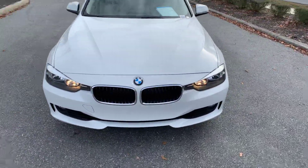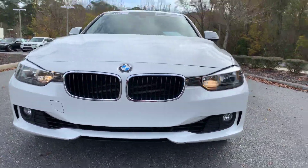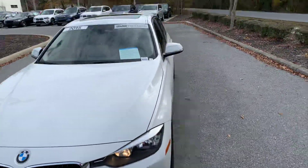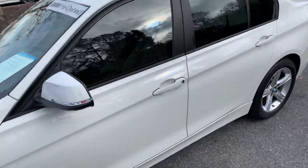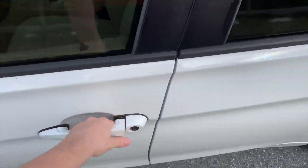Here's a quick view of the front. And now I'll step inside the vehicle and show you some of the features in there.